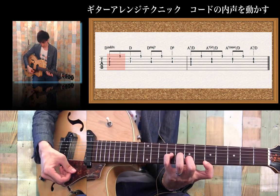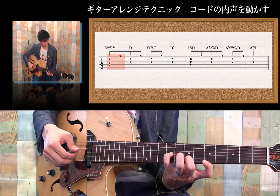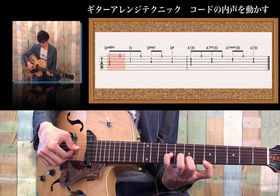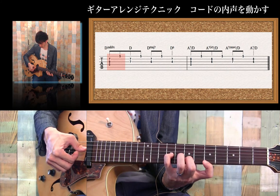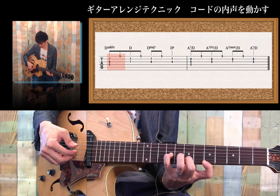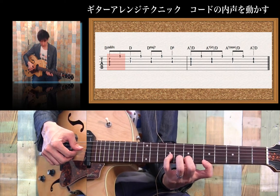これはですね、どのように見ているかというと、Dコードです。押さえ方は、4弦開放、そして3弦9フレット小指、中指で2弦の7フレット、そして人差し指で1弦の5フレット。右手は、親指を4弦にセットして、そして人差し指、中指、薬指を3、2、1弦にセットします。